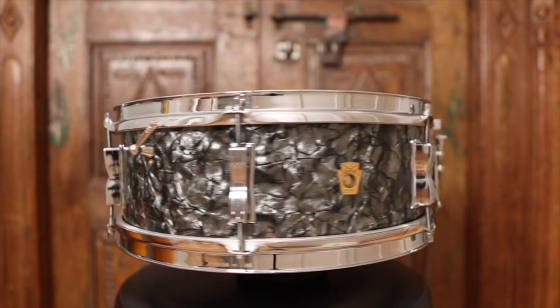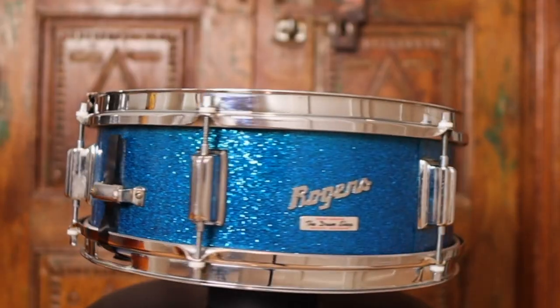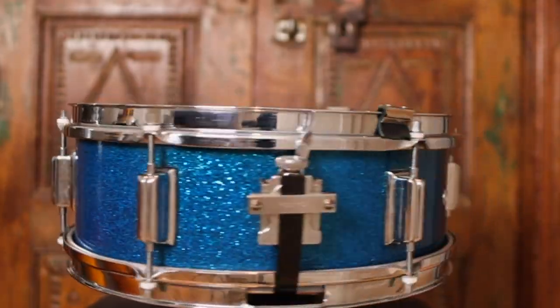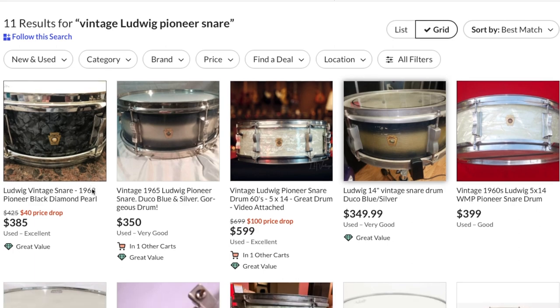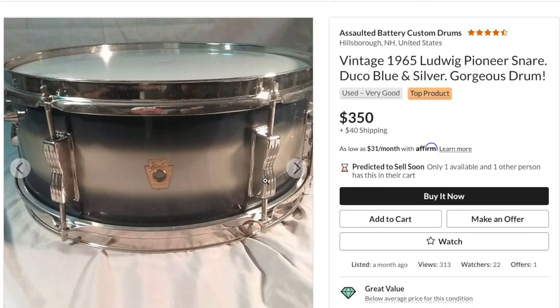In this video, we will look at two vintage 6-lug snare drums from two iconic American drum makers, the Ludwig Pioneer and the Rogers Luxor. After a brief description, we'll do a head-to-head playing example of each. Back in the 60s when these drums were made, things were built to last, and both these drums have stood the test of time, and have actually grown in popularity in recent years. Although prices have gone up accordingly, they are still relatively affordable, with many available on the market.